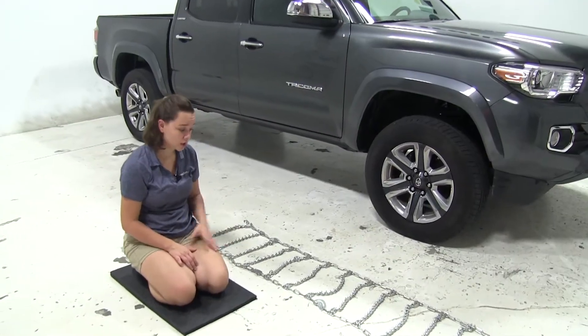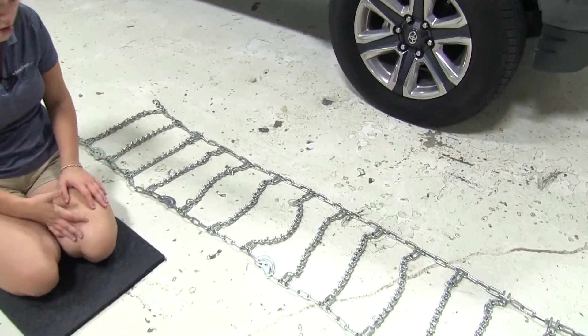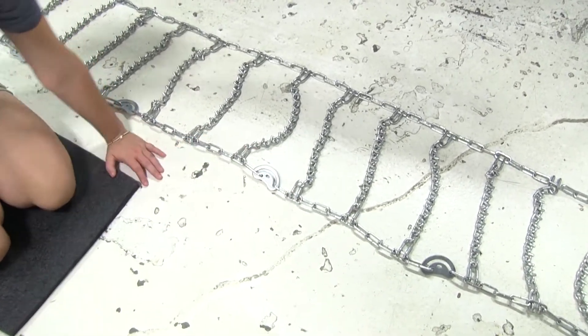Now that we've gone over some features, we'll show you how to get these installed. I've gone ahead and laid out my tire chains just to make sure there aren't any kinks or breaks in the lines. We also want to make sure that our cams are completely loose and that our hooks are facing out.